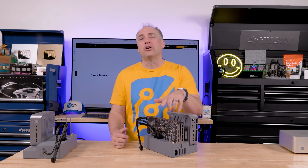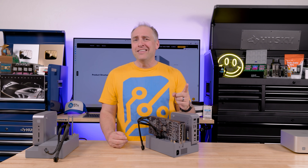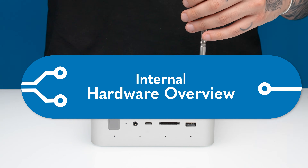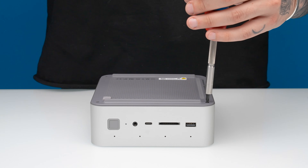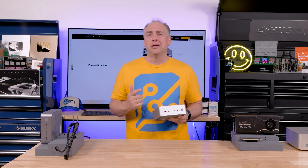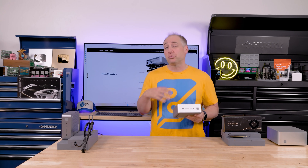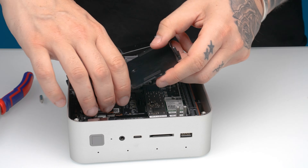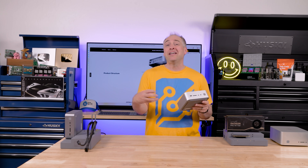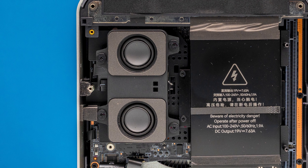We're going to talk about the performance in a little bit, but first I want to get inside the system so you can see all the cool things in there, because it's a little different — especially if you've missed a couple generations of mini PCs, there's going to be a lot that's different. To get inside the system, there are four little screws on the bottom. One of the first things you'll notice is that this is very different than previous generation mini PCs — there's a lot more components packed in here. Previous generation mini PCs often didn't have things like speakers, dust filters, or those internal power supplies.